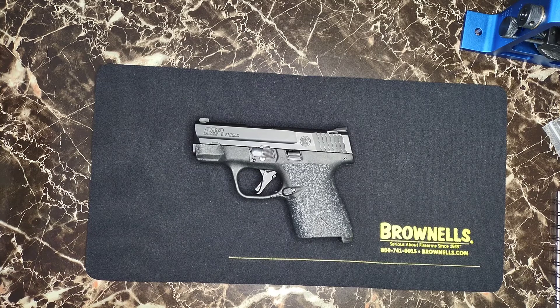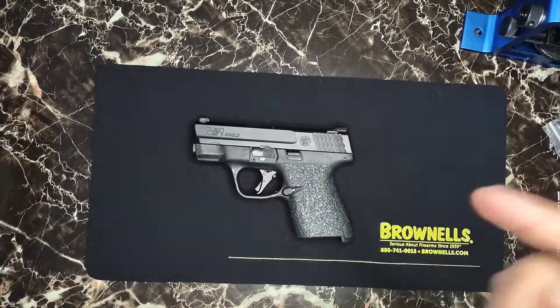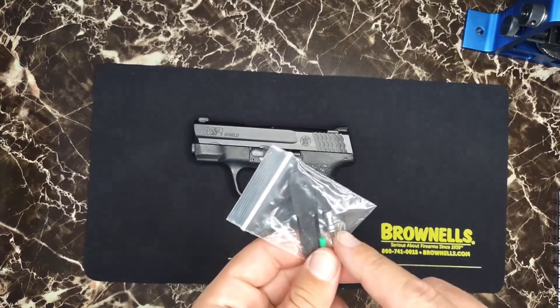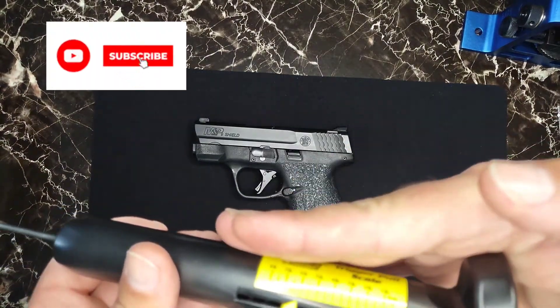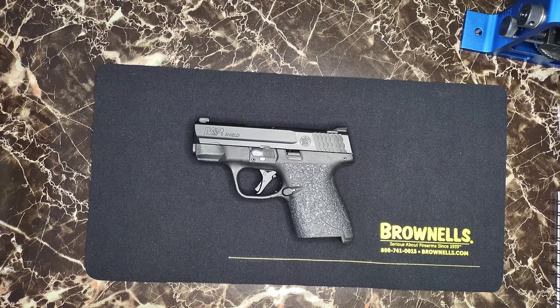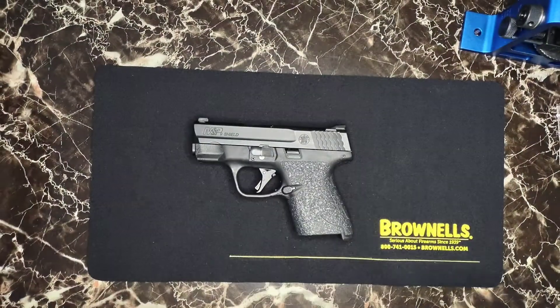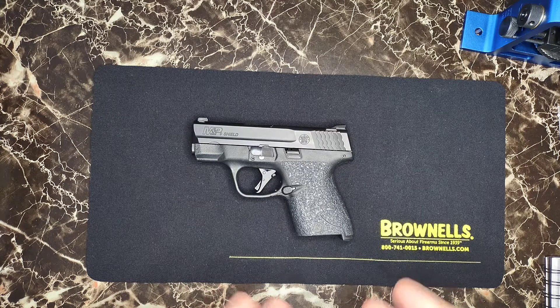After installing the kit, I've been getting a consistent six-pound trigger pull with the full Apex kit. But before changing out the OEM plunger and plunger spring, it did feel like it was a tad bit lighter. So I want to take the slide apart, put in the OEM plunger spring, and see if we can get any lower than six pounds.